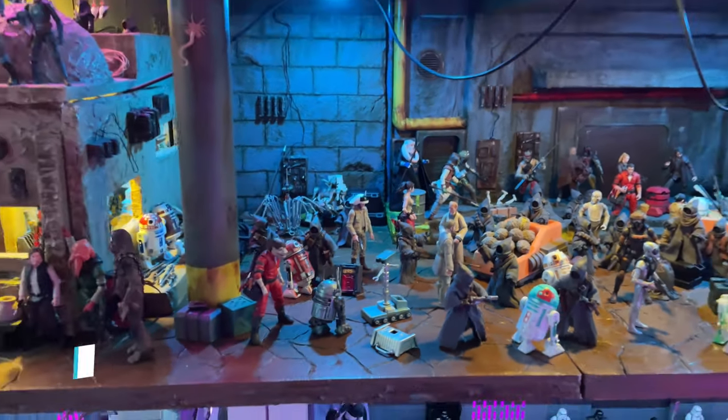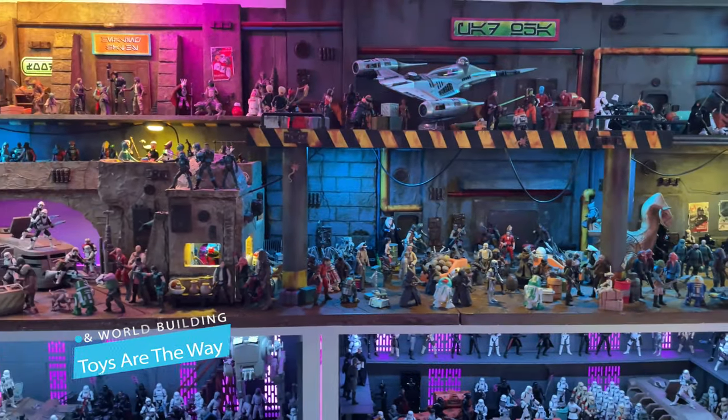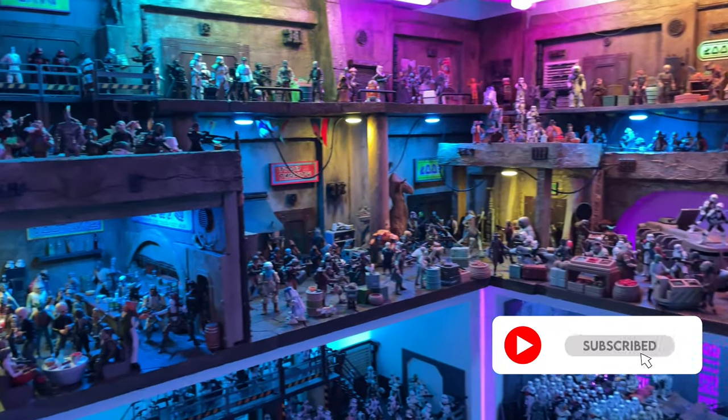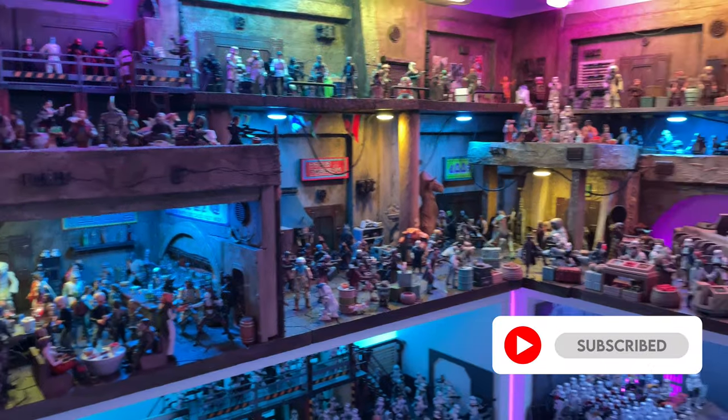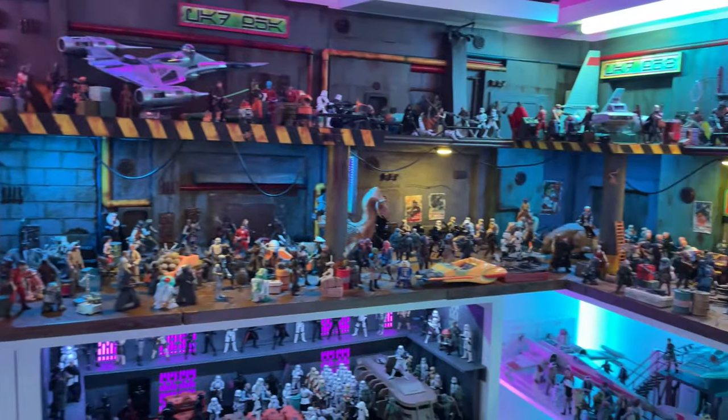Hello YouTube and fellow Star Wars collectors! On this episode of Toys Out of the Way, we will be taking a look at my Star Wars Collection Room. If you're new to the channel or a fan of Star Wars collecting, be sure to drop a like on this video, remember to subscribe, and make sure to ring that bell to stay notified.